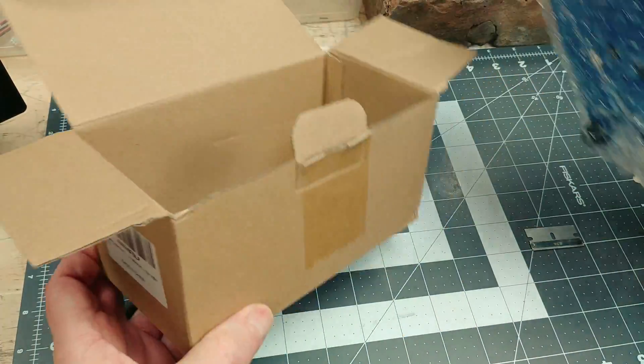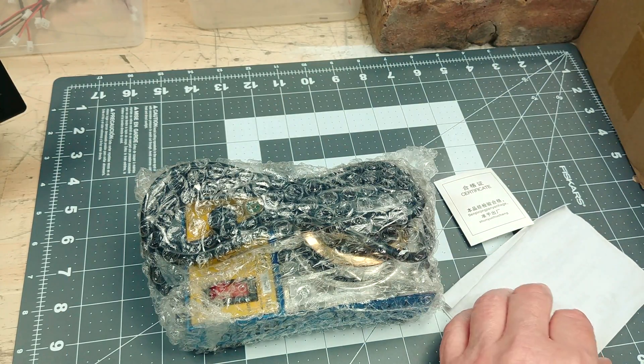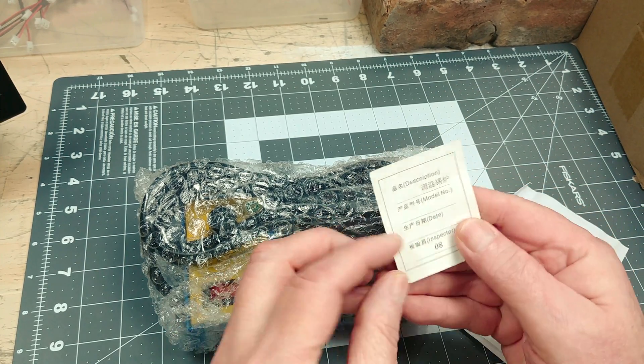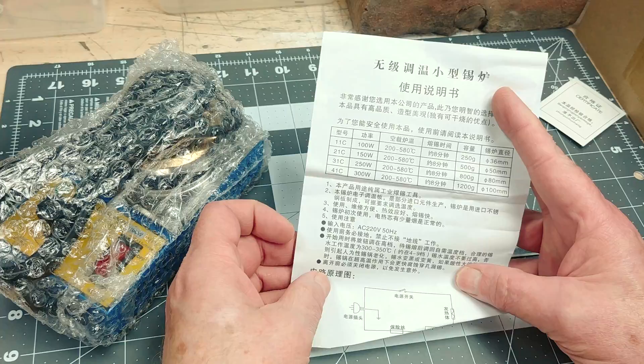And now we get to the main attraction of the video — the solder pot. Since this is my first pot I went with one of the inexpensive models I found on Amazon. I'll include links below in the description. These were about $15 last year in 2019 but they've all seemed to jump in price this year. I paid $25 for this model.